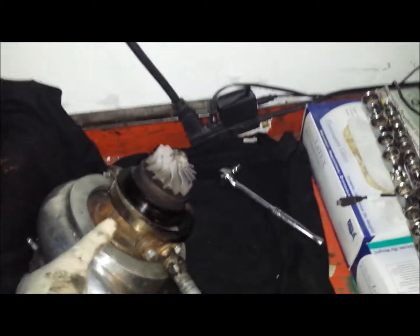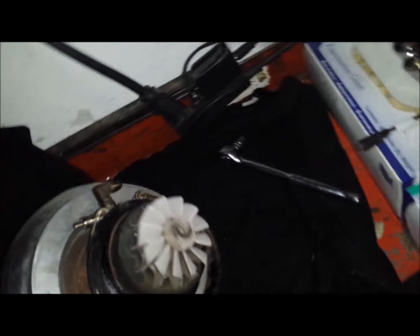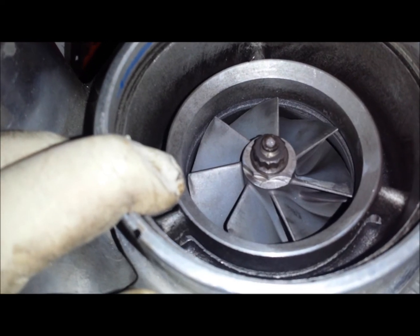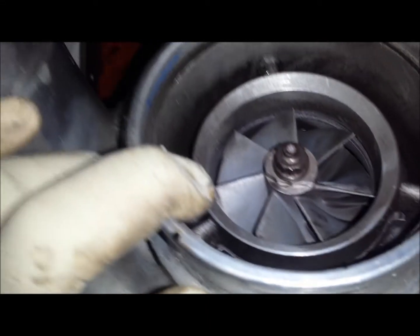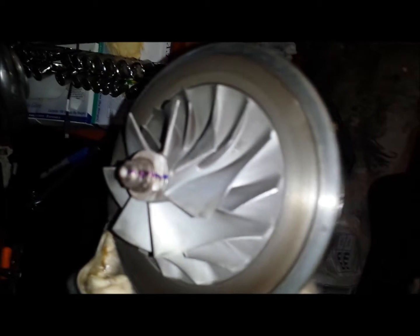One important step: even though these are supposedly zero-balanced — you can see the cuts on the compressor and the front has cuts as well — you need to go and scribe or mark the relationship of the turbine shaft to the compressor wheel. That way, once you reinstall it, it'll be close to balanced and you won't have to worry about imperfections.